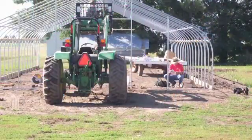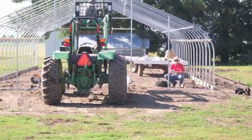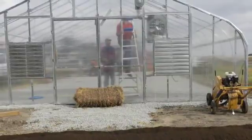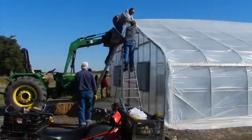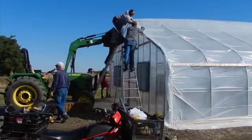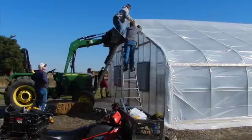Next comes the end walls. The end walls are framed first, allowing for a door on each end. Then they are covered with either polycarbonate or plywood panels. This adds support to the structure. Pink insulation board or spray foam can be applied. To increase available light, the north end walls can be coated with a reflective coating such as silver paint or even aluminum foil.